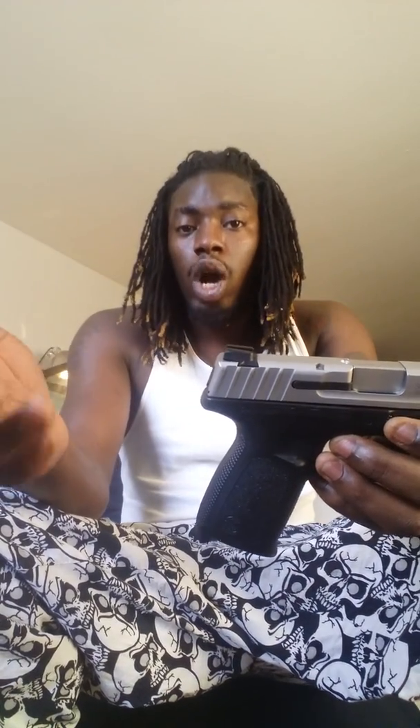Before you think about taking anything apart — situations can happen where you can actually leave a round in there. You should automatically know if you have a round in your gun, but I always still check just for precautions. Because that precaution you don't check can cost you your life or somebody else's life, and probably both. You can take someone out, harm someone, go to prison and lose a big portion of your life.